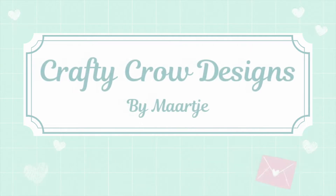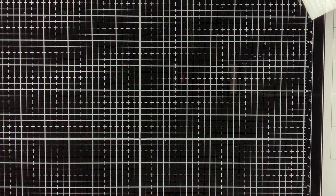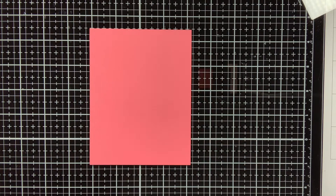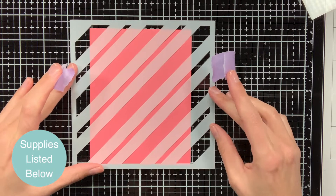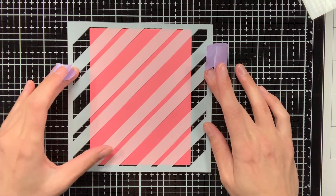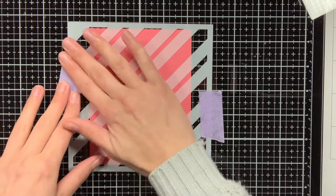Hello everyone, my name is Maartje from Crafty Crow Designs. In a previous video I showed several techniques with which you can use hot foil without having to use a hot foil machine. If you haven't seen that video yet, I encourage you to check it out — I will also link to it in this video. In the card I am making today, I am also using some hot foil techniques.